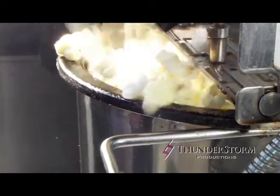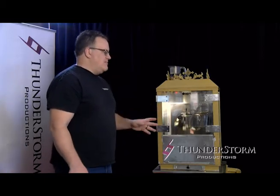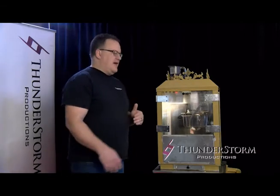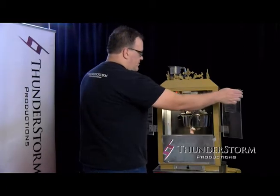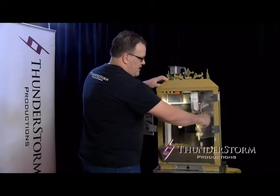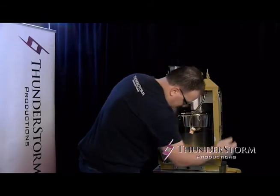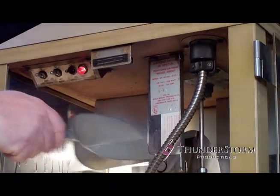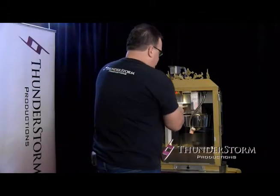The popcorn machine works a lot like microwave popcorn — you don't want to let it burn. So when it starts to slow down, that's your signal to empty out the popping kettle. So right about now it's starting to slow down. Open up your doors, grab your handle, and just give it a couple little taps like that. Then what you can do is use your scoop and flip the lid back up again, so you're ready for your next batch.